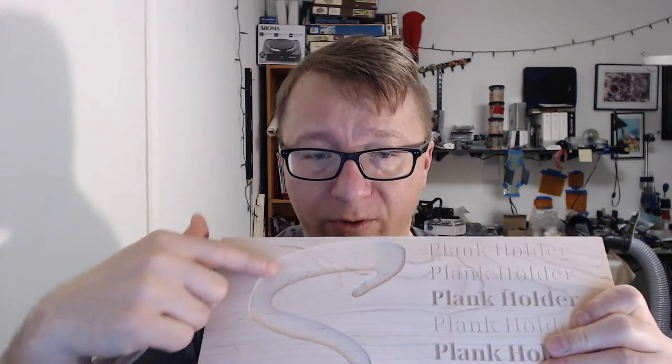Now that you understand pockets and profiles, those are the two basic operations you can do. Some different softwares have different ways of calling things, but at the end of the day it's either a pocket or a profile — either an inside or an outside. With the S, this is an outside profile because you're cutting on the outside. A pocket removes all of the material, and a bore — which creates a hole — is really just a form of pocketing and profiling together.